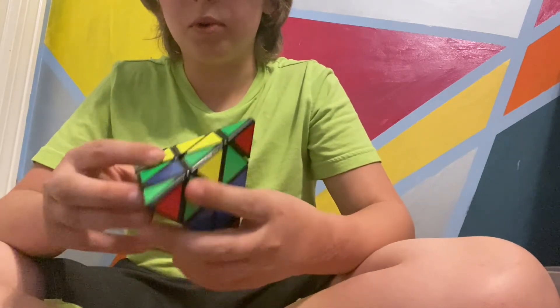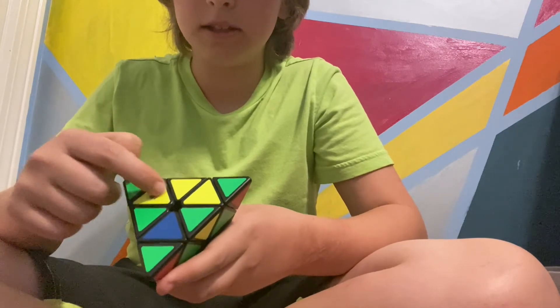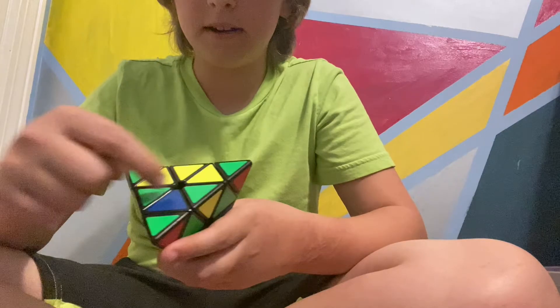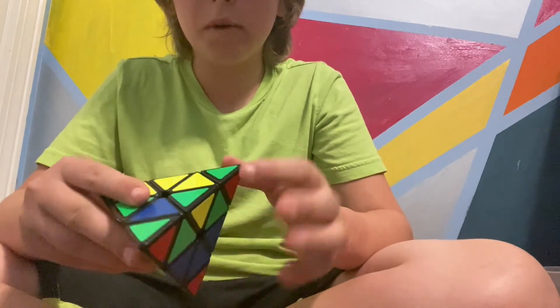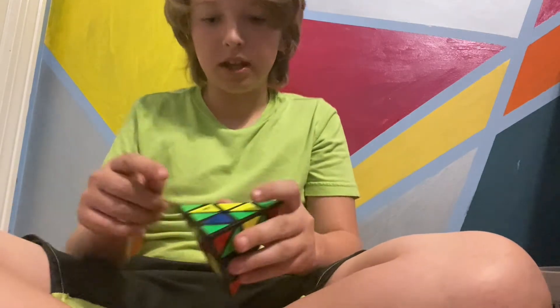So now that we have that, I'm going to work on the greens. I want to get green, green, and green — instead of this yellow, yellow, and blue. Now these side pieces don't matter, so ignore those. You only need six moves to get it all like this.